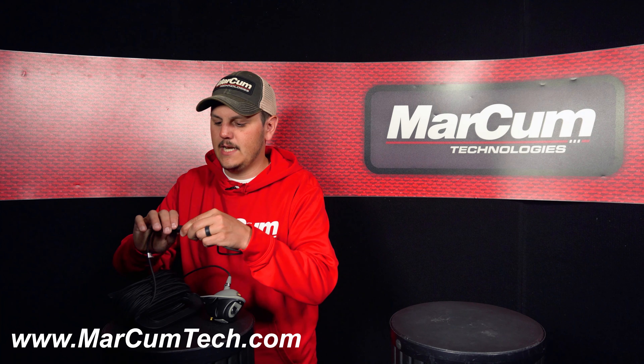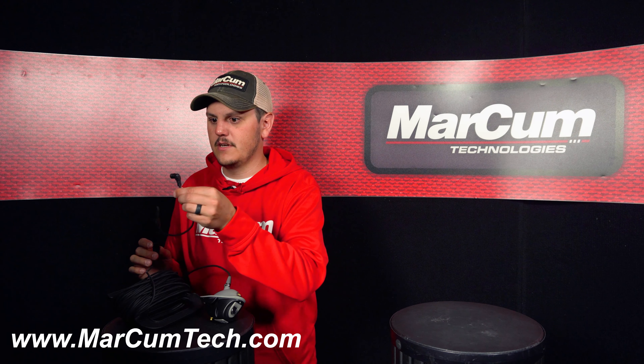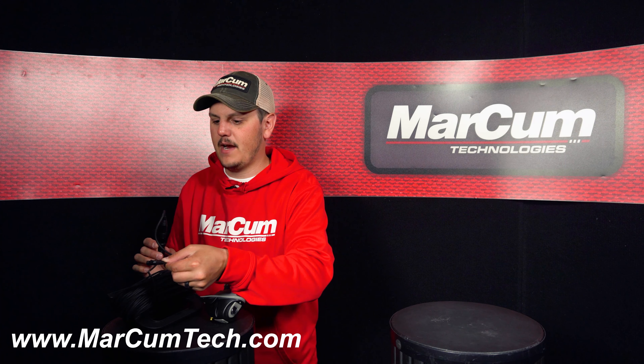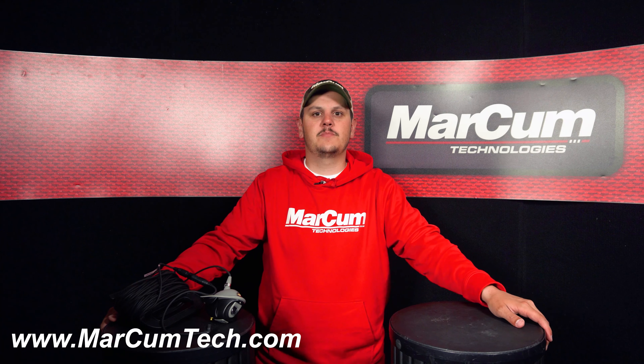You're only going to need to tighten it hand tight, and you should be set to go. And then you're just going to plug this end into the back of the monitor, and you should be ready to go fishing. If you do have any more questions, please visit us at markhamtech.com.